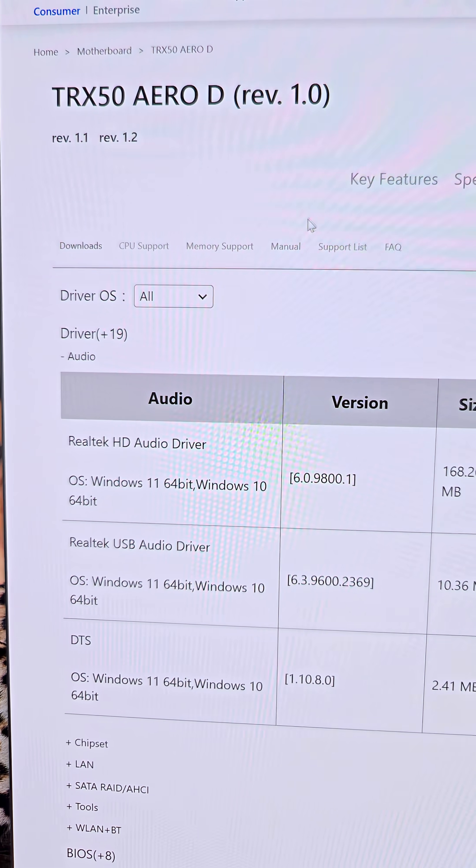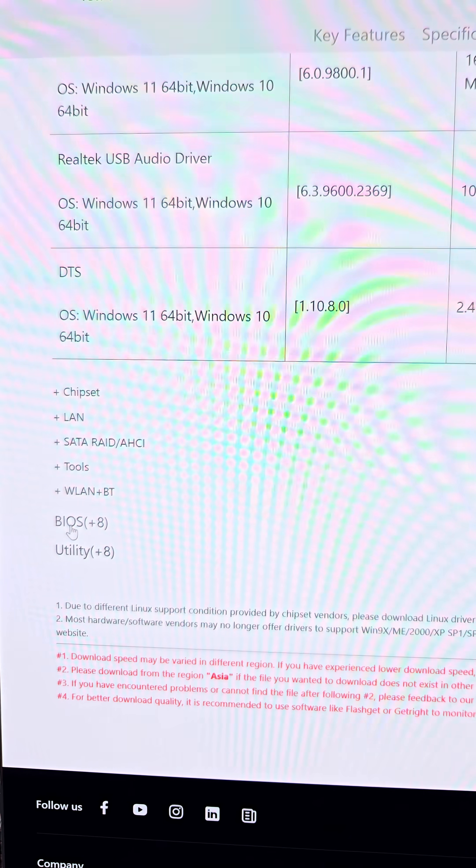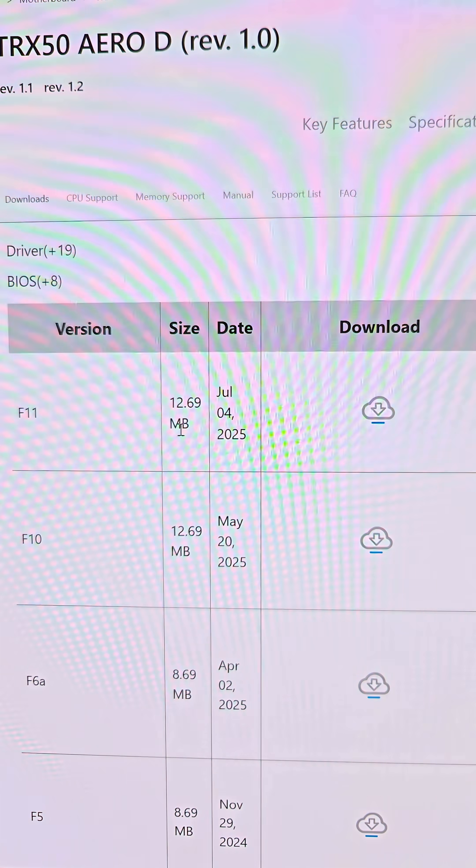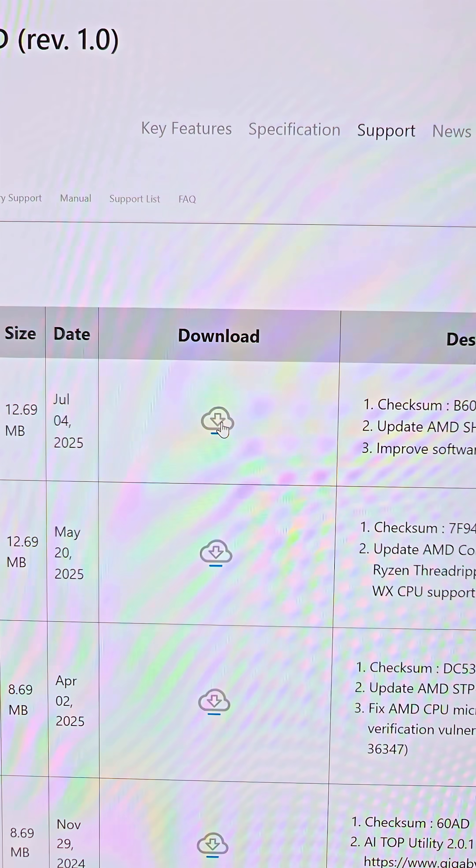For this motherboard, the Gigabyte TRX50 Arrow D, I'm just going to scroll down, click on BIOS, and it's going to be the newest one — F11, July 4th — and you just click download.